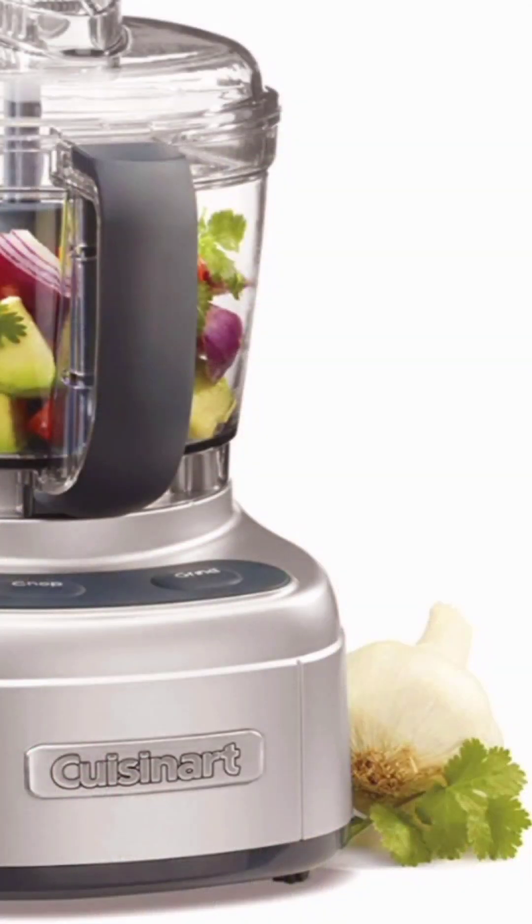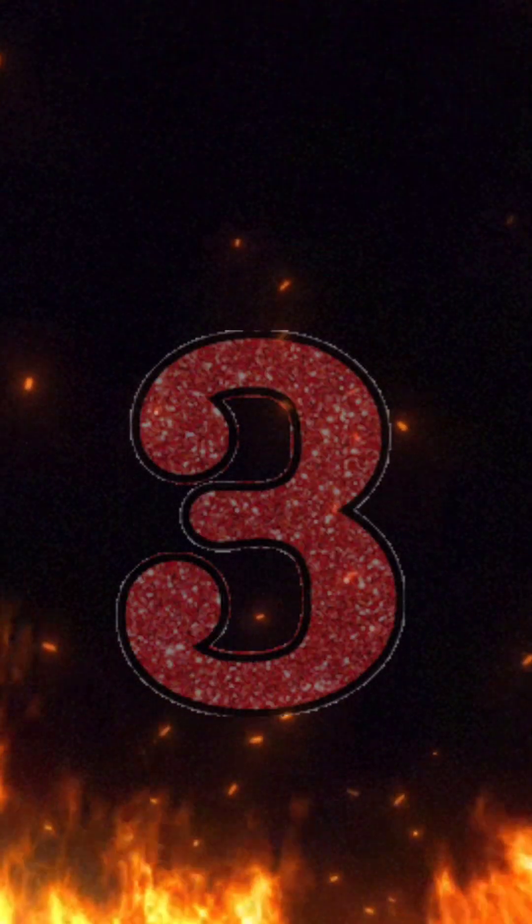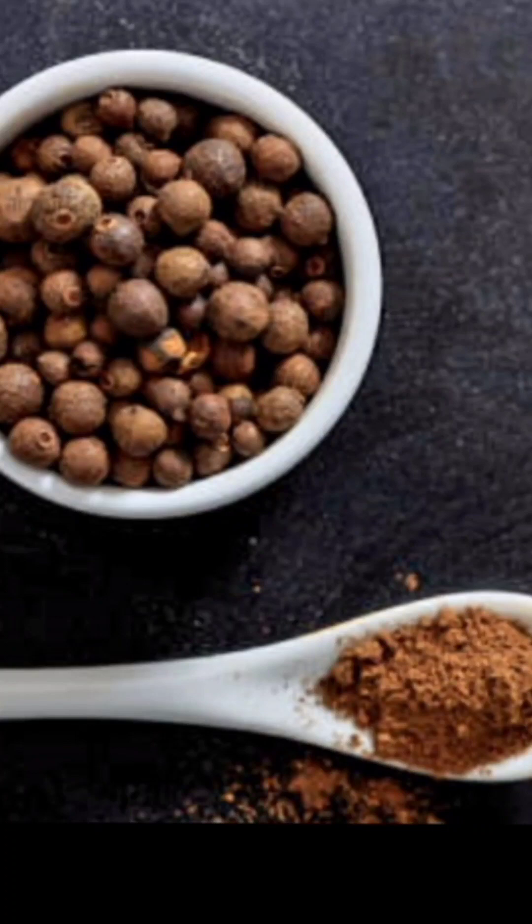But you're not going to put the main ingredient — the star of the show, the pimento berries — in the food processor. That is number three.